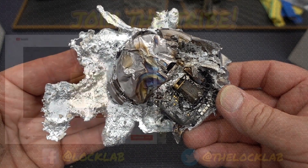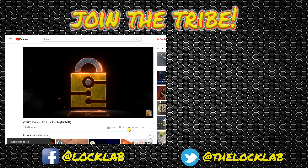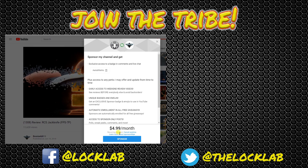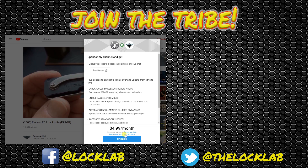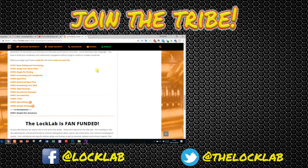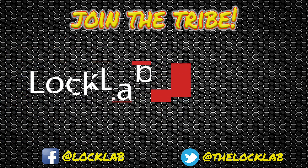Thanks guys. Before you leave, click that subscribe button, and while you're there, click that notification bell as well. If you'd like to be a sponsor, click there — for five bucks a month you get all kinds of benefits. If that's not enough free stuff, hit the Lock Lab. We've got a self-paced lockpicking course with over a dozen modules at the bottom of the page. Join the tribe. Subscribe.